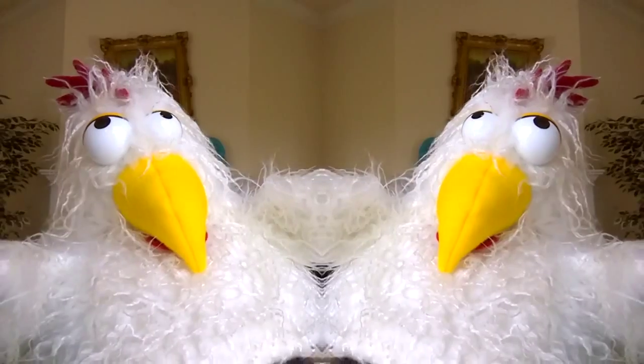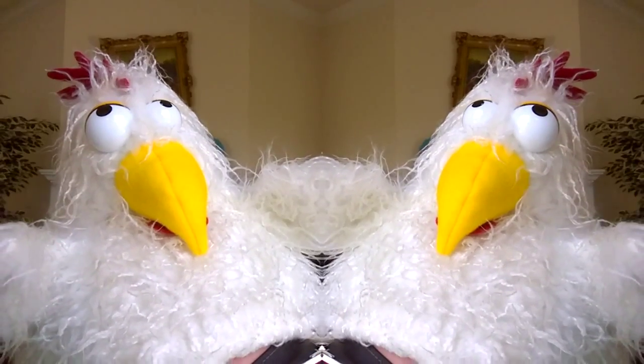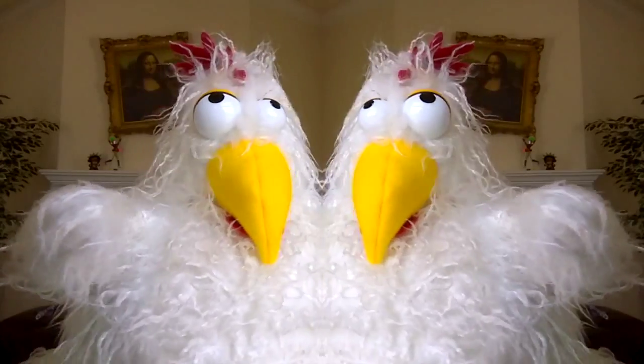Number five: bake at 450 for one hour, then sprinkle with cinnamon. Number six: loves mine with applesauce, raisins, and cinnamon — very rarely I put peanut butter on it, so good. Number seven: we put salsa on ours — we put salsa on everything. Number eight: hot from the microwave with ancho chili pepper sprinkled on top.